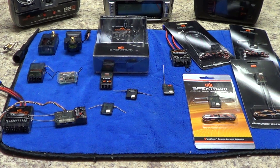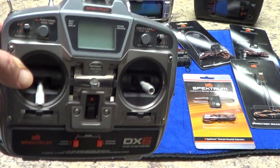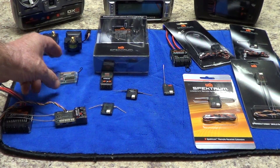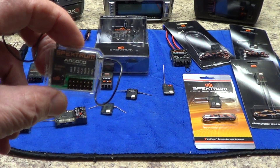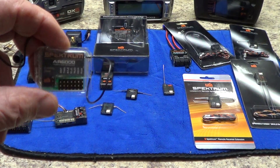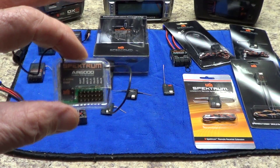The first system that hit the market was the DX6 Park Flyer system. The DX6 radio came out and it had a new protocol called DSM. The only receivers available at the time were these DSM six-channel receivers. So everything was pretty simple — you had a Park Flyer radio with a DSM system using this DSM-only receiver.